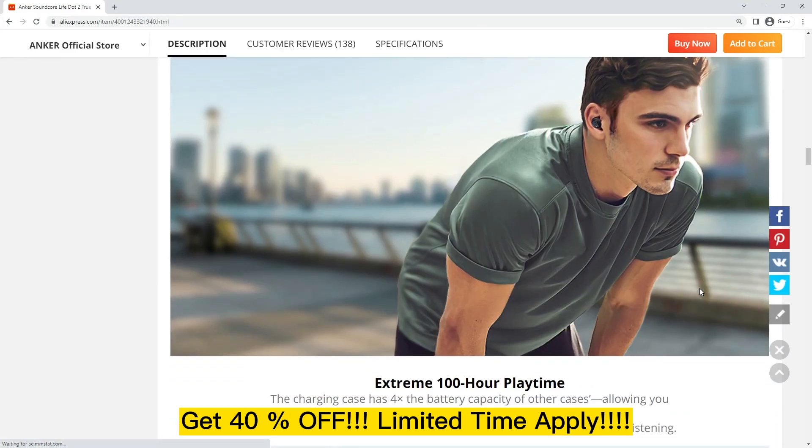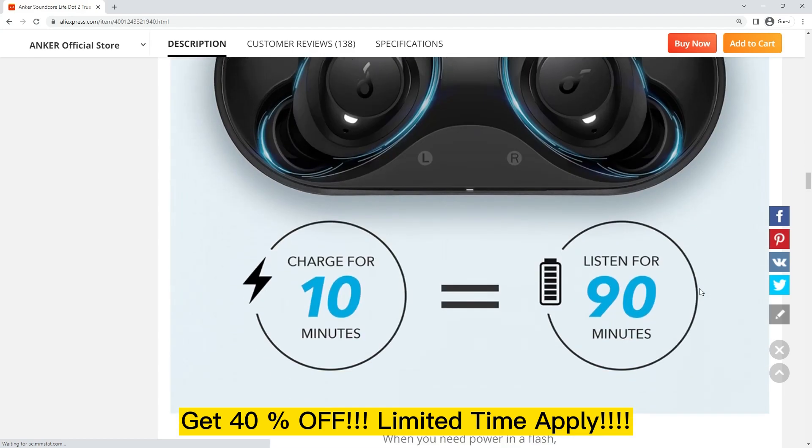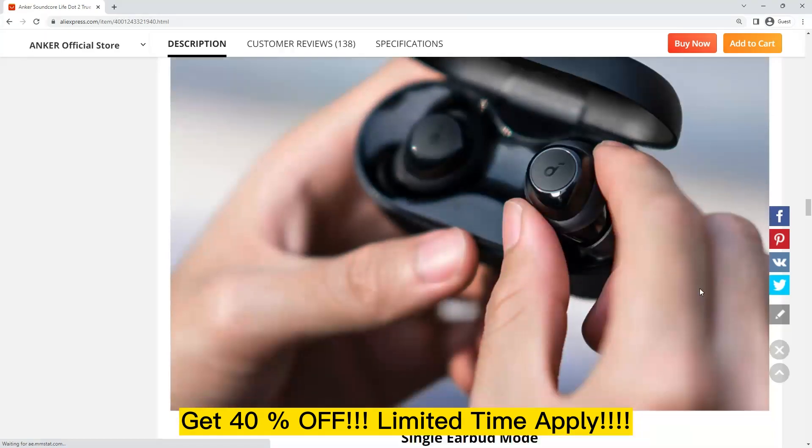One of the standout features of the Anker Soundcore Life.2 is the airwings. These earhooks help to keep the earbuds securely in place, even during intense workouts or outdoor activities. The earhooks are made from soft silicone, so they're comfortable to wear for extended periods.